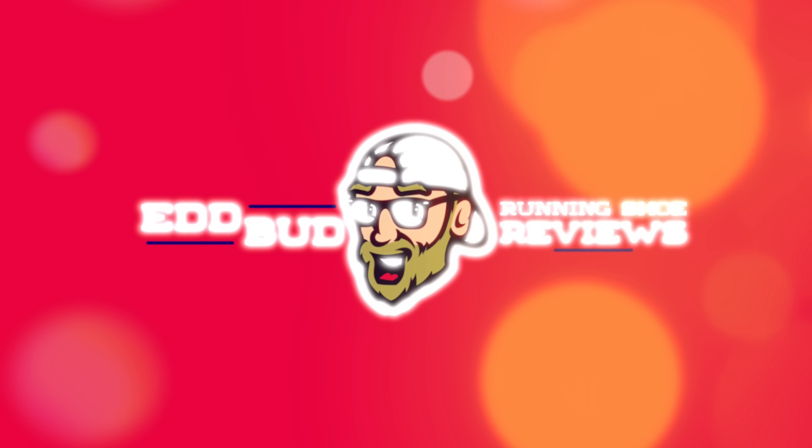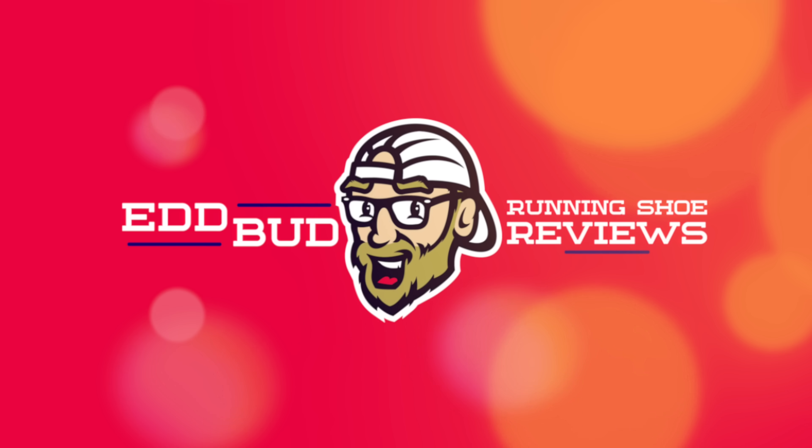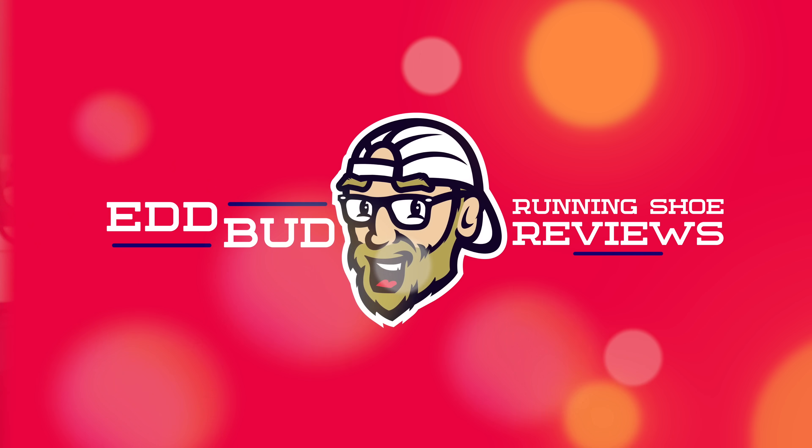Hey guys, Ed Budd here and it's time for the second episode in the series of running shoe companions. So if you've just tuned in, this show is basically where Ed Budd becomes Scylla Black for a few minutes and we try and figure out some obvious and perhaps not so obvious running shoe companions for some of those top race shoes.